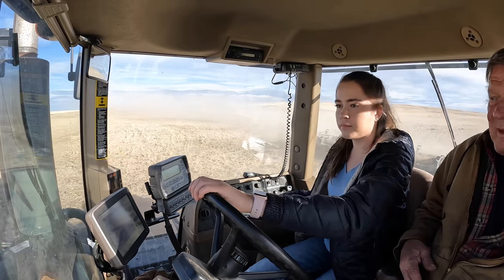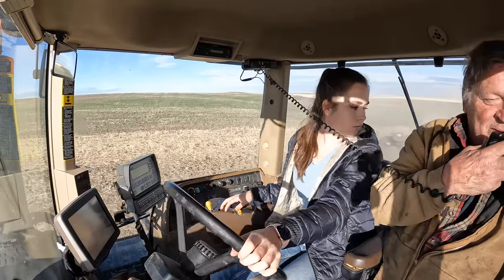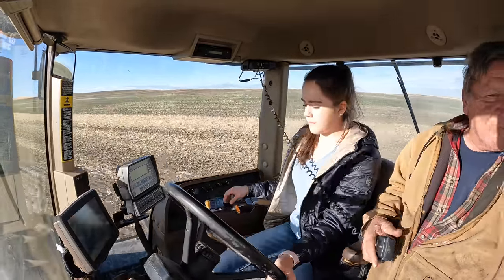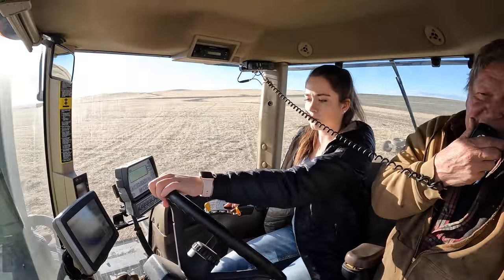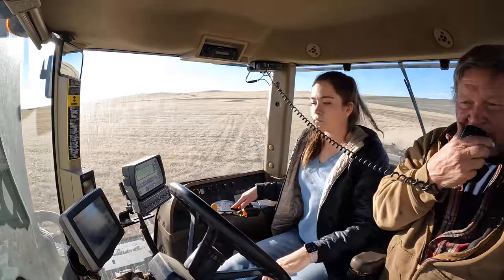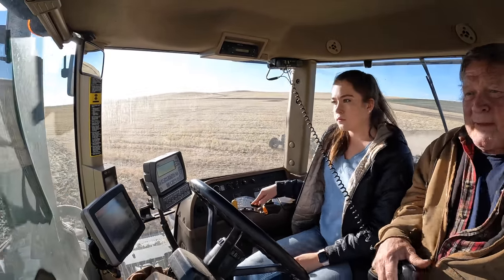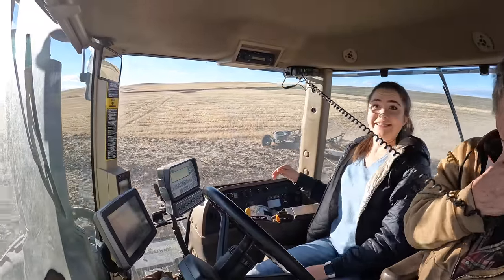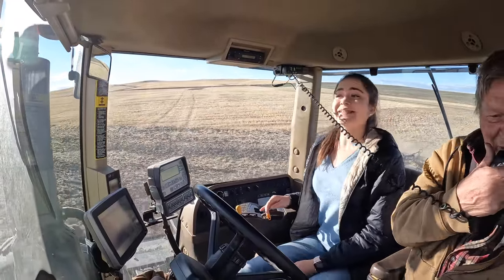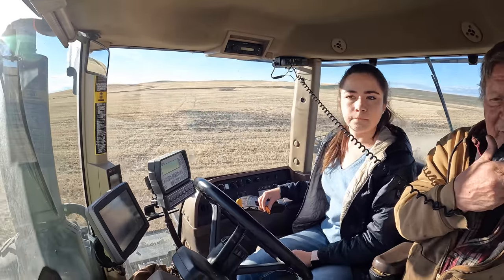Did you talk to Chris about this, Darcy? Yeah, I did. He said he'd leave it up to you. He said we're going back and forth, but he'd leave it up to you whether you think we should keep it on. Well, there's so much on the ground here, you know what I mean? Yeah, it's just really thick on the ground — you don't notice until you get in here. I think we'll just run it for a little while anyway.